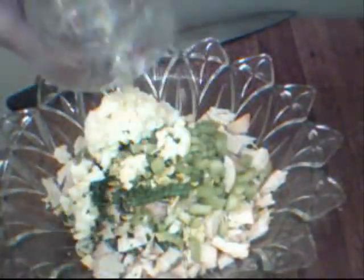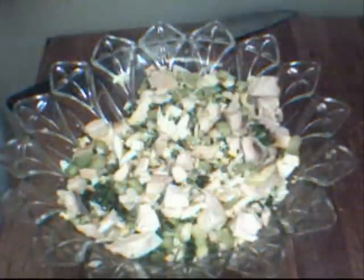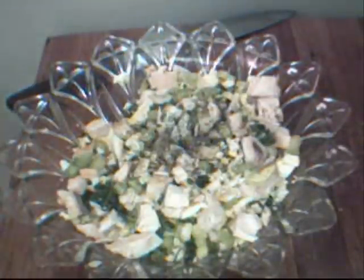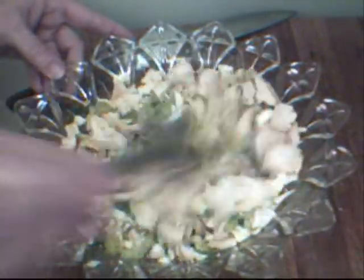I've already hard boiled an egg and chopped that up — we're going to mix that all in. Then we're going to add about a quarter teaspoon of basil — I like to use the dried, but fresh is fine too. We'll add freshly cracked pepper, about a half a teaspoon, and about a half a teaspoon of kosher salt. I'll mix that a little bit more.